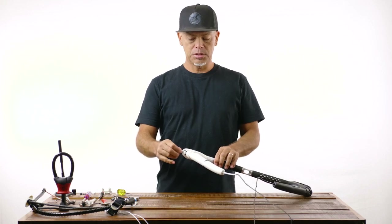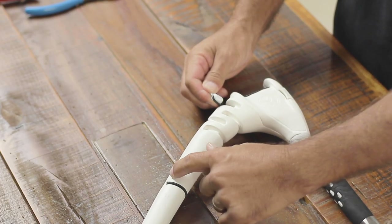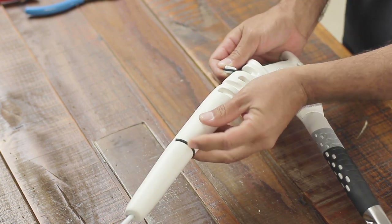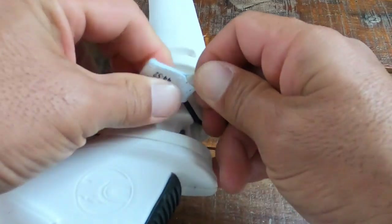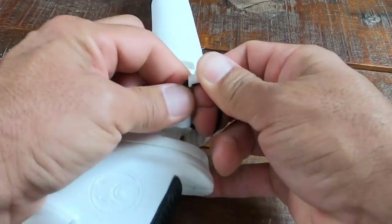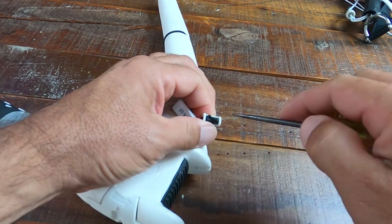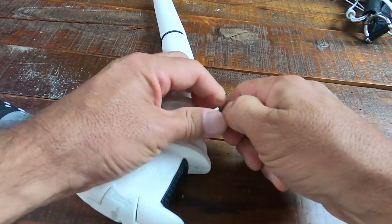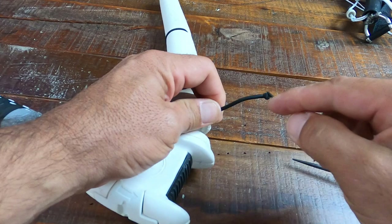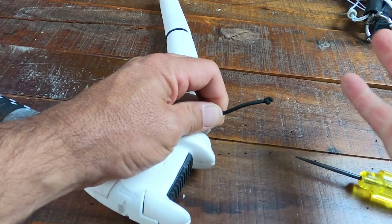Next we're gonna do the bar end bungees. It's pretty rare that you'd ever need to replace this, but if you do, this is how. This is one long piece of bungee that goes up through into the bar, comes around the outer section, comes back out, and is knotted down in a plastic piece. We're gonna undo the cover to access those knots. Rotate it around and you can see the two knots. If you're replacing it because it's damaged, you can just cut it off and pull the whole thing out.